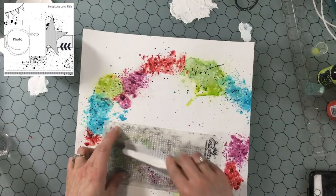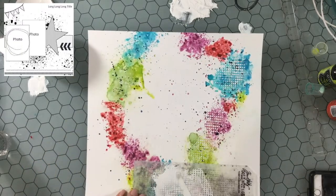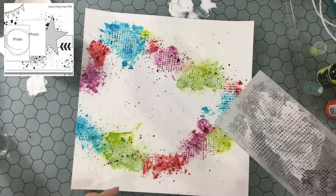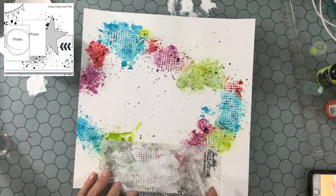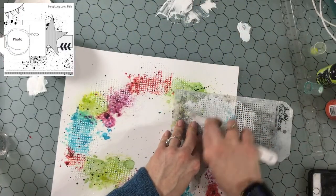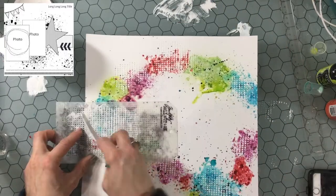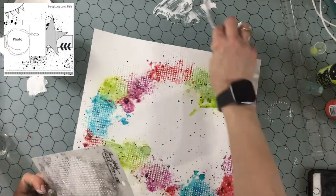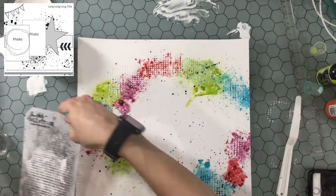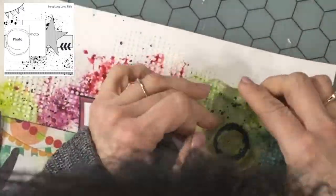Now I am going back in with a stencil — this is a Tim Holtz stencil, I think it's called something like Dot Fade. It's one of my favorite stencils, and I'm using modeling paste mixed with some white stencil paint, just going around the areas of color and covering those with these dots. I feel like it kind of tones down the color a little bit while adding another interesting element to the background.